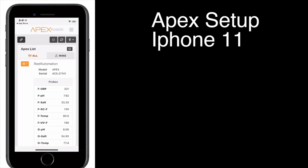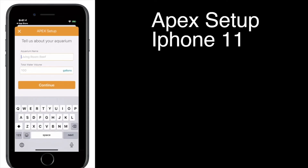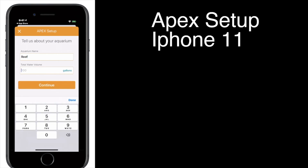I already have an Apex system in my home, so this is going to be an additional Apex we're setting up. You'll notice I have Face ID — it will populate right away if you use Face ID on an iPhone. You can of course just use username and password, which you set up on Apex Fusion similar to My GHL. You're going to click on the little link token — it looks like chain links. Click on that, name it something, so I'll name it Reef.